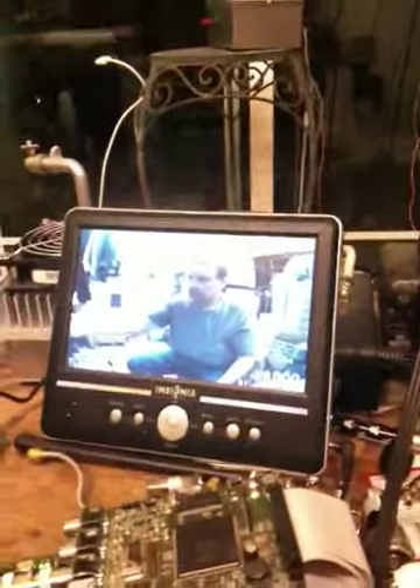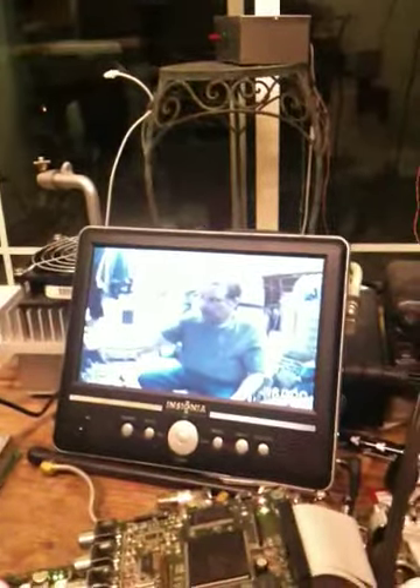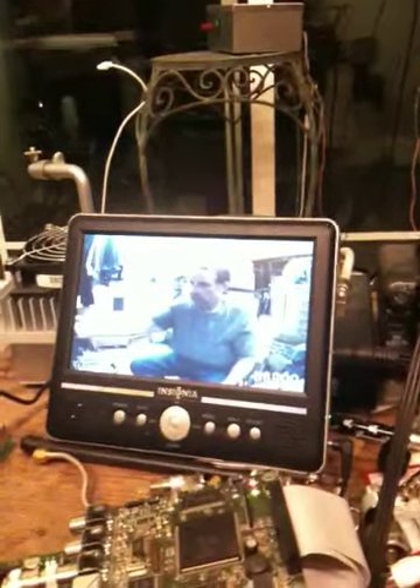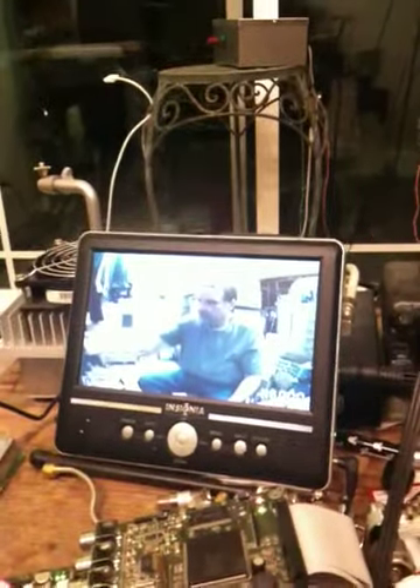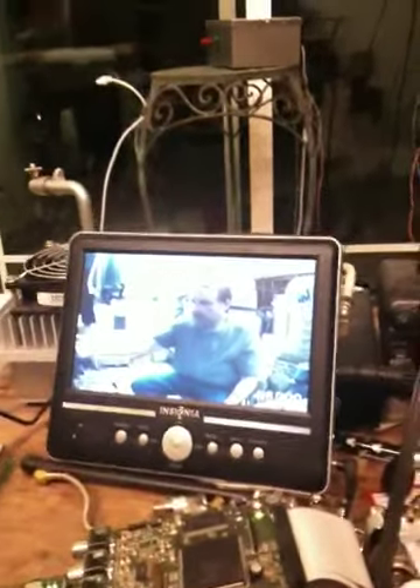Then it's being received by an antenna over here in the corner of the garage, demodulated as DVB-S, turned around and retransmitted, remodulated as ATSC at 900 megahertz, and then down-converted and displayed on the TV. I'll show you all the pieces one step at a time.